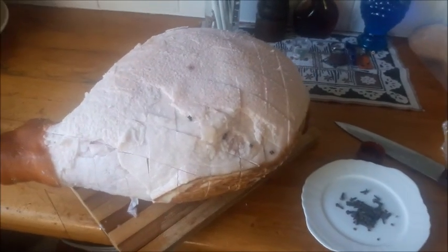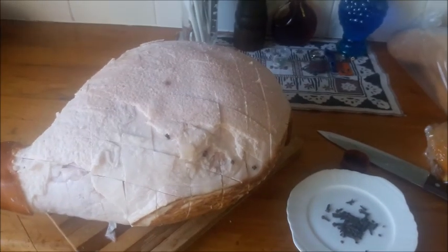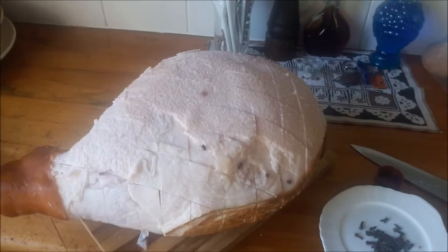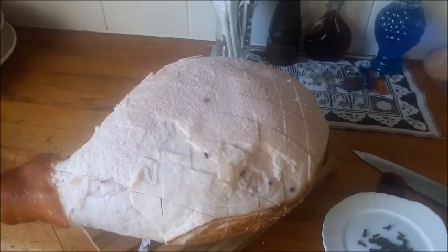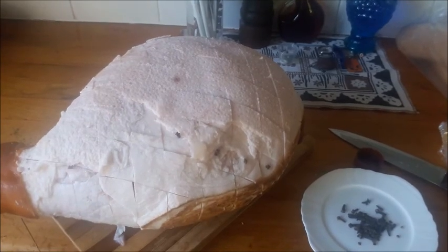The ham is ready for Christmas. The first stage is to take the skin off the beautiful leg of ham, then score the ham with a sharp knife. Now we're going to put the cloves into the little squares.